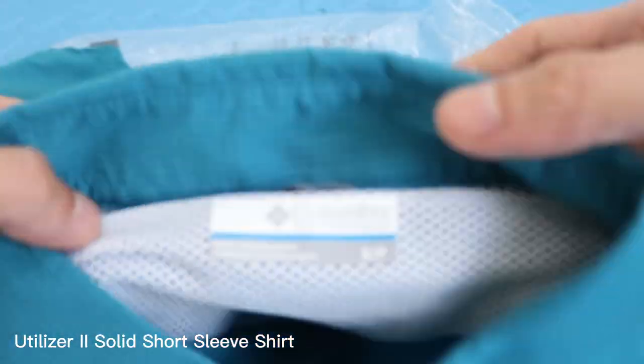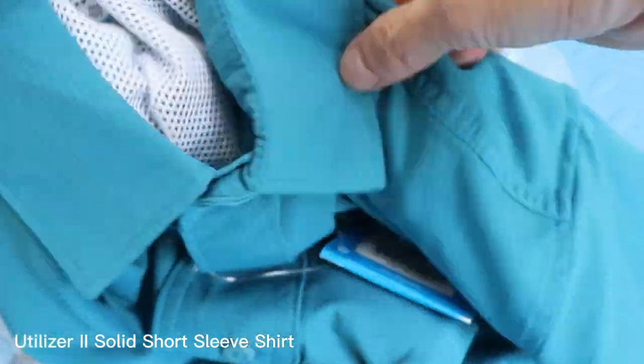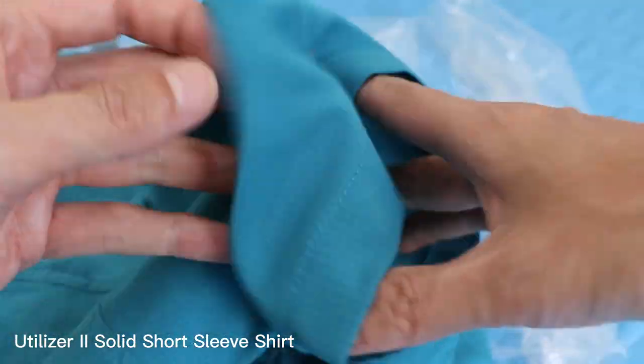First off, let's talk about the material. This shirt is made with a combination of polyester and elastane, making it both lightweight and stretchy. The material is also quick-drying, which is great for those hot summer days or for when you're out hiking and start to sweat.